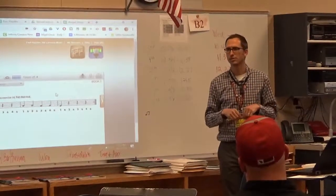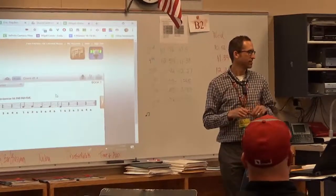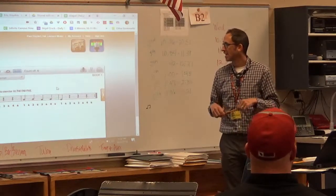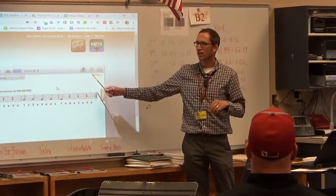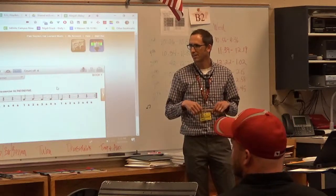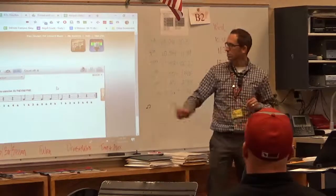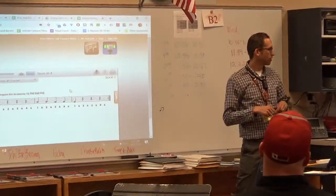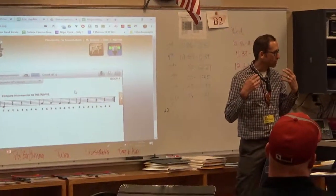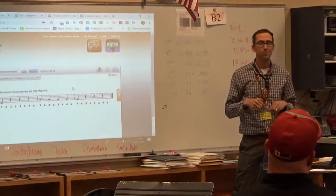Parent question: Does the Essential Elements program work with a microphone? Yes — if you set the microphone to record, it can listen and record you, which is helpful because then you can listen back and ask yourself, do I sound like I thought I sounded?